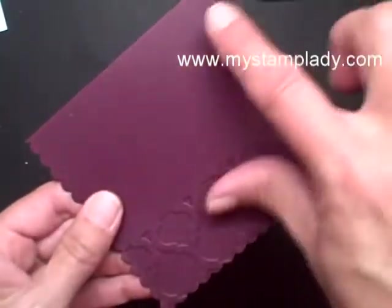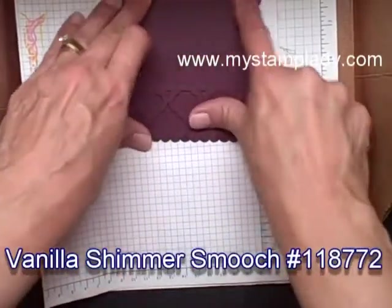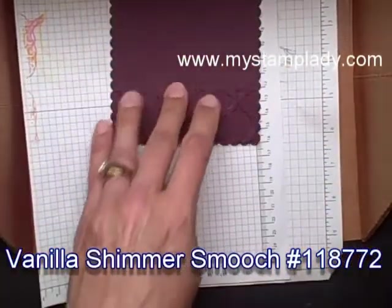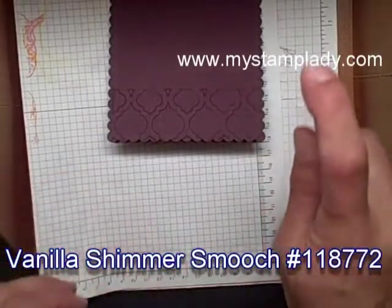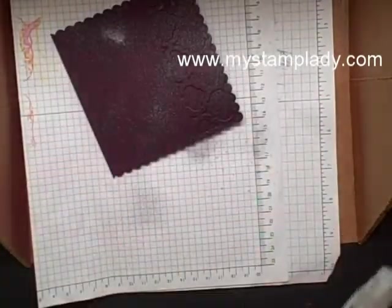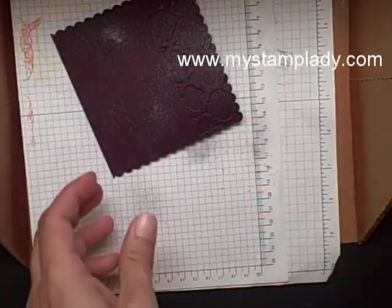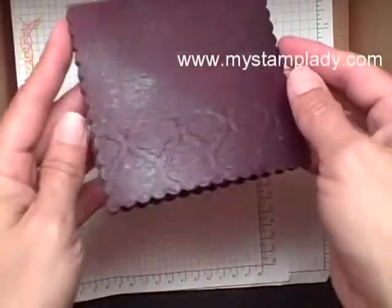There's a little line here, but I'm going to be covering that up so I'm not worried about it. For my next step, in my little box that I use to catch my overspray, I'm using the vanilla Smooch Spritz and I'm going to spritz the entire front of my card. I need to give that some time to dry, so I'm going to set this aside while we work on the other parts.